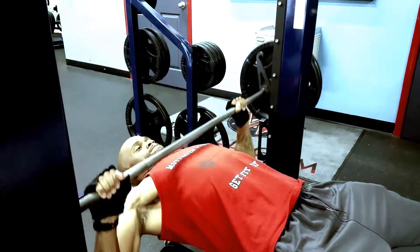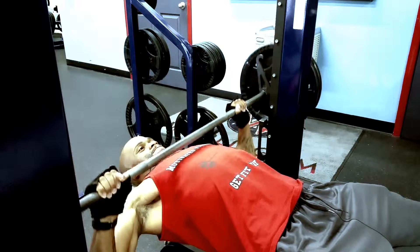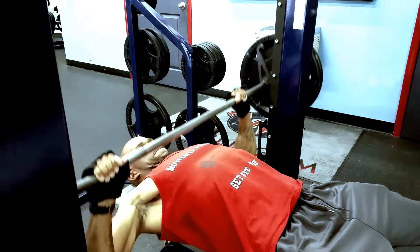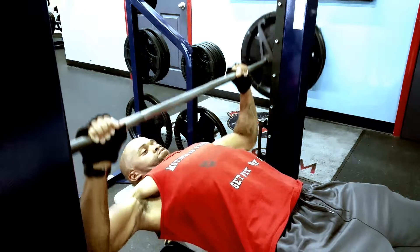Back in the gym with Tru Motivated Fitness, hitting chest today. I did chest and legs today but didn't record a video on legs, just chest.